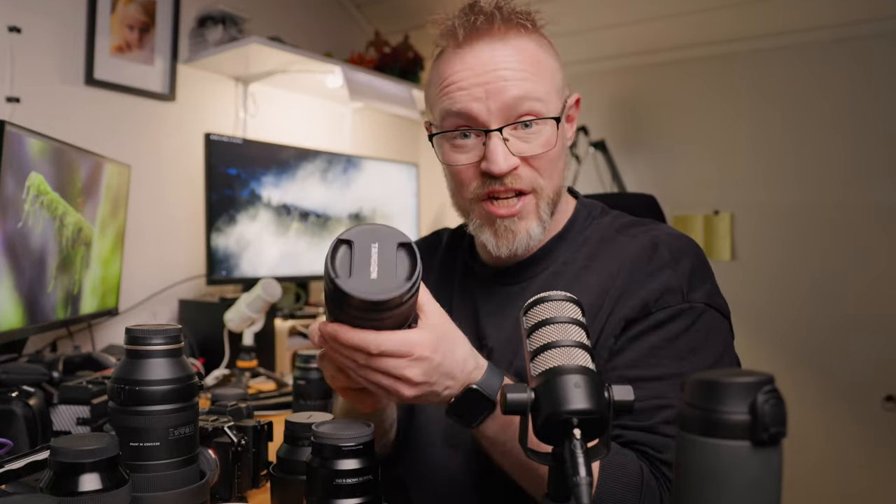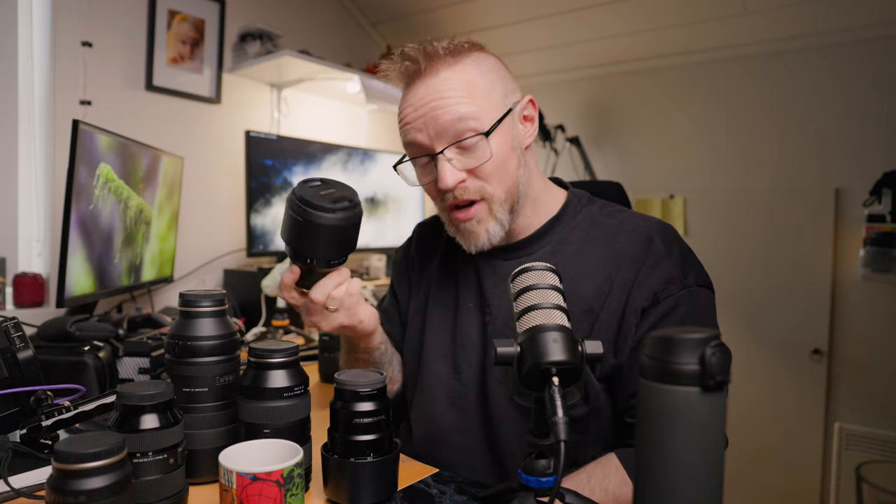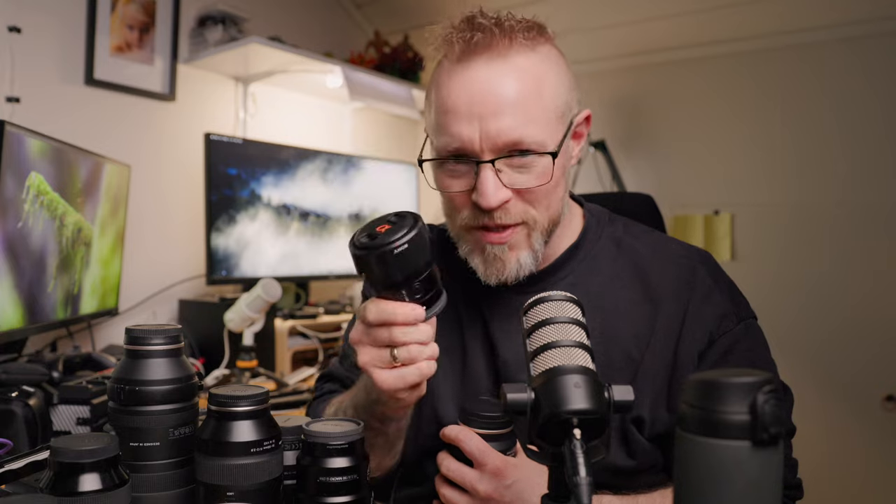I have my full-frame kit here — all the way from 17 to 500mm with my two full-frame cameras. I also have all these other full-frame lenses: the Tamron 35-150mm that I use mostly for weddings because it's a really versatile lens I can keep on my camera almost all day. I also have an 85mm f1.4 for portrait photography, a 90mm macro lens for macro photography, and the Sony 35mm f1.8.